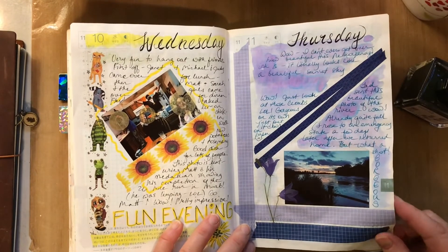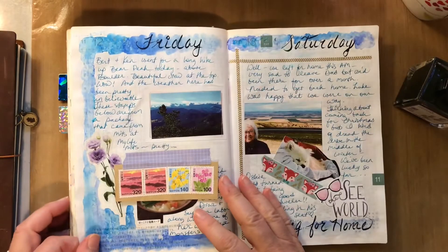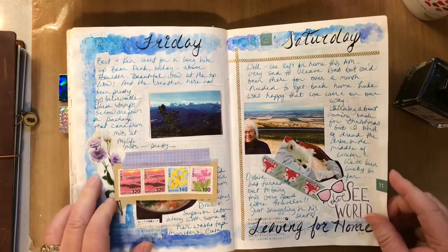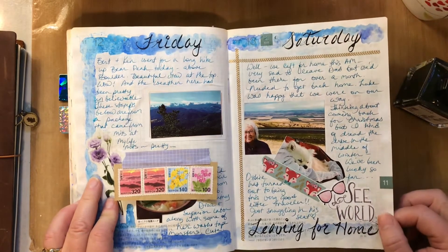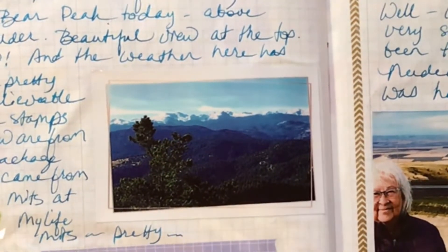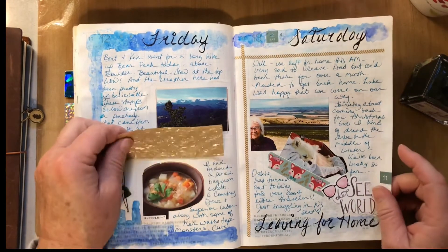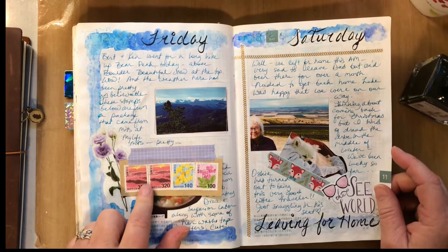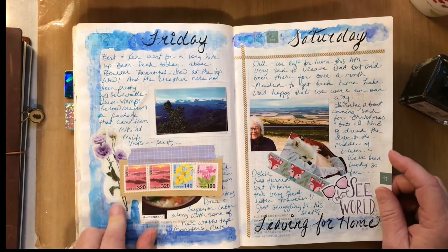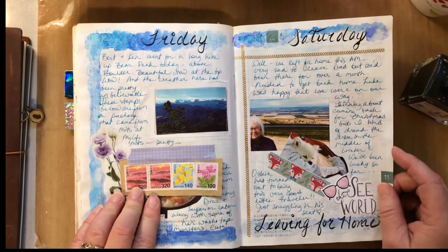That's a gorgeous picture my friend took of the area where we live. This was still in Colorado — my husband and his brother took a strenuous hike up Bear Peak where you could look out all over. And this is some stamps I got in the mail from something I ordered from Mitts — the Stationery Selection box. This was a special order, not a monthly box.